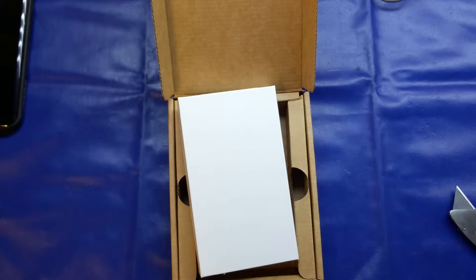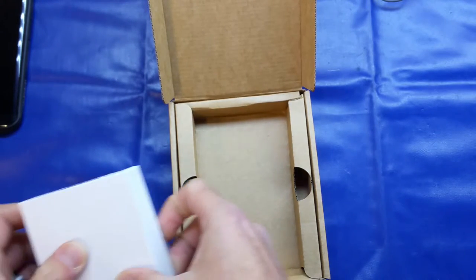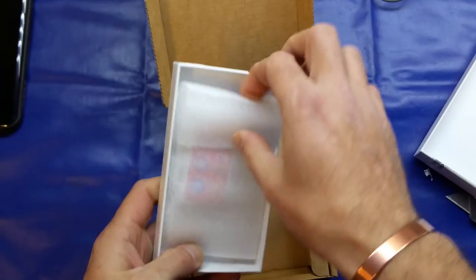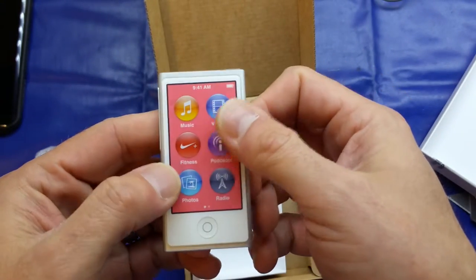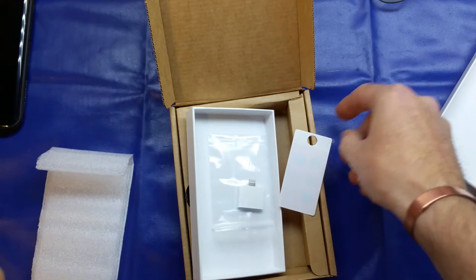It comes in a brown outer box with a little white box in the middle, and another small piece of paperwork — again telling me about the replacement program. We'll open up both sides and see what's in here. Let's take the protective cover off and see what it says.